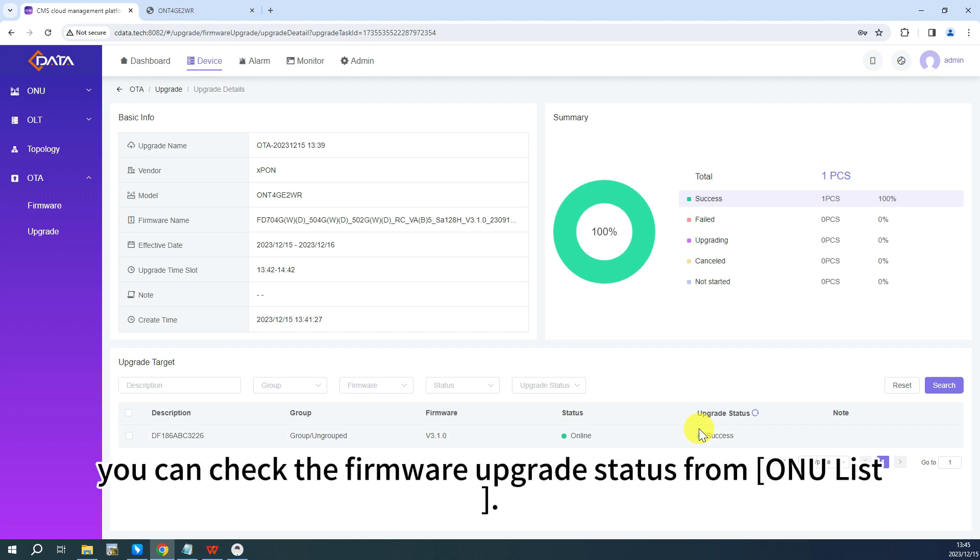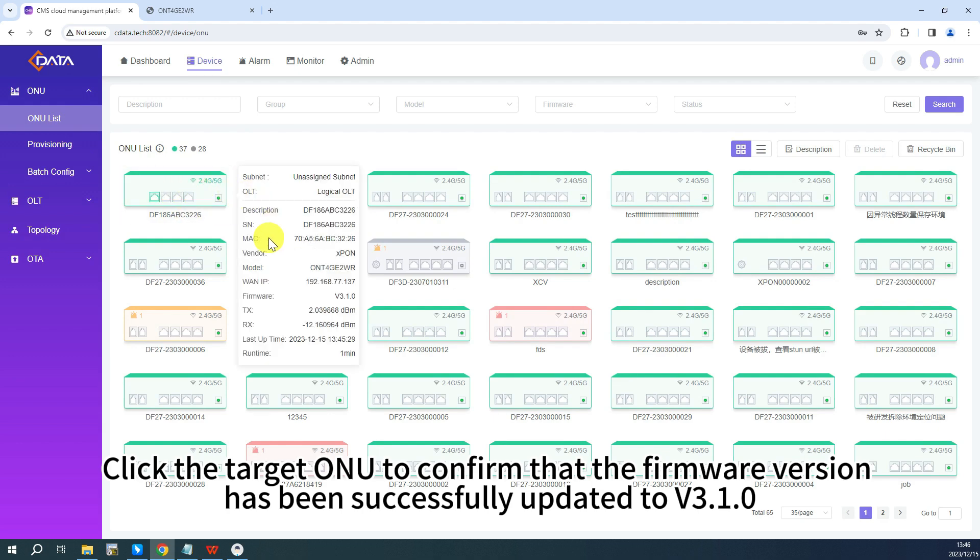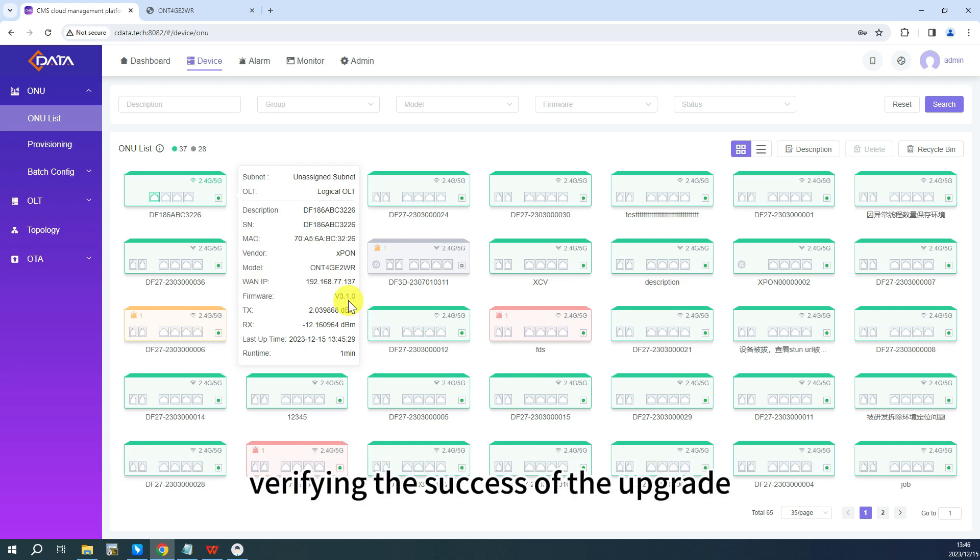Additionally, you can check the firmware upgrade status from the ONU list. Click the target ONU to confirm that the firmware version has been successfully updated to version 3.1.0, verifying the success of the upgrade.